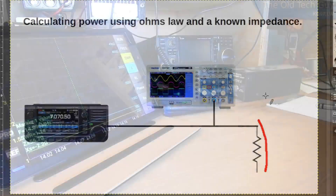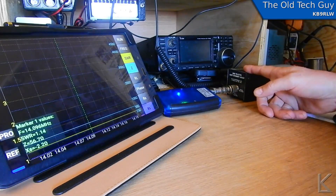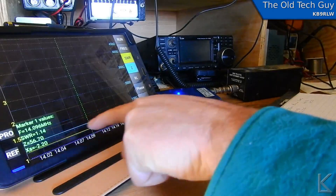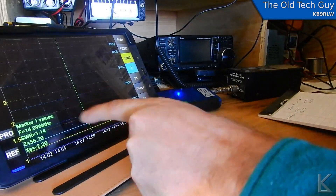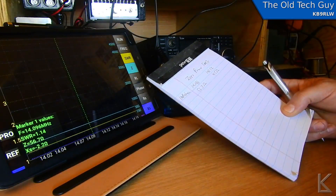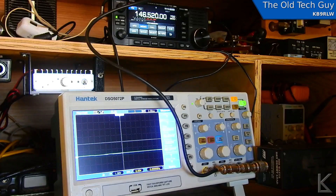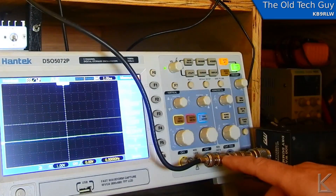I have my blue VNA and my MFJ dummy load, and I'm checking the impedance of the dummy load at frequency. The two frequencies I'll be using: one is the WSPR frequency on 20 meters, which is 14.0965 MHz — the impedance is pretty flat across that area, looking at 14 to 14.2 MHz, and at 14.096 I'm seeing 56.7 ohms of impedance. I also measured on 14.652 MHz after that successful QSO with Ernie and measured 45 ohms precisely in the dummy load. Now that I have a known resistance value, I need to get the scope out.